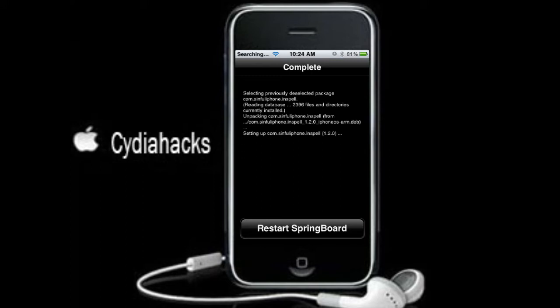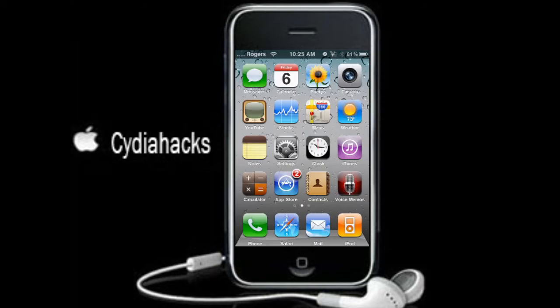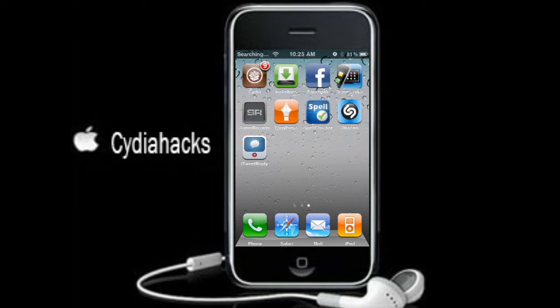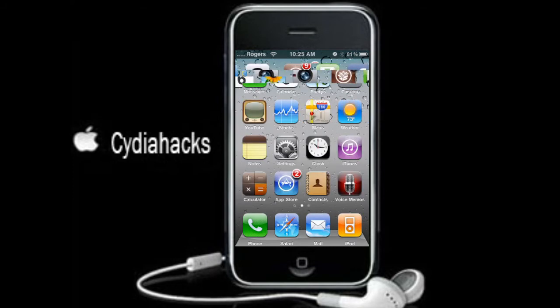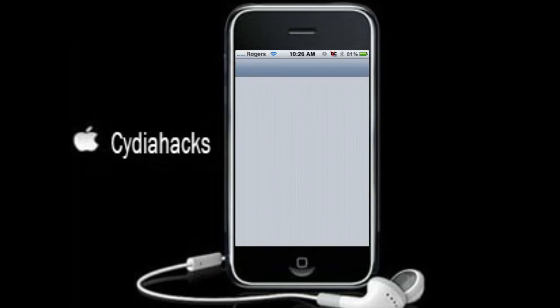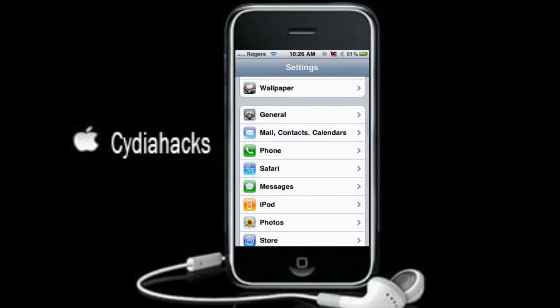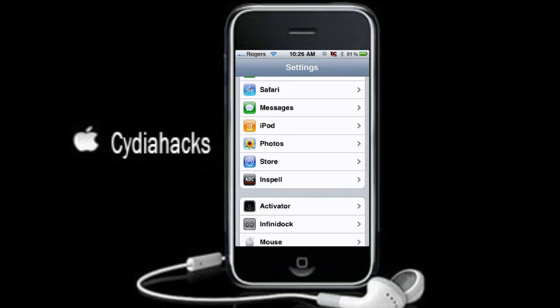Now you're just going to restart the springboard. Once you've sprung, you are going to notice there's no applications or anything shown under springboard. But what you can do is go to Settings, go down, and go to InSpell.